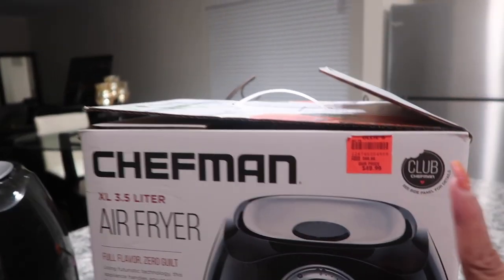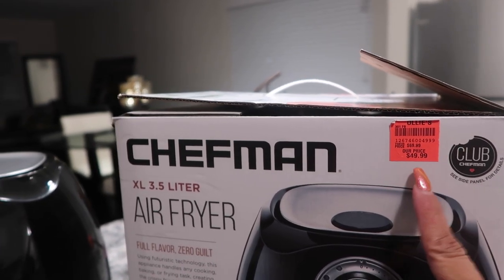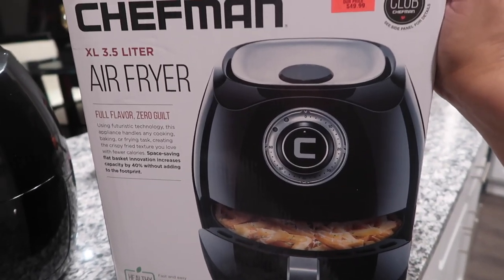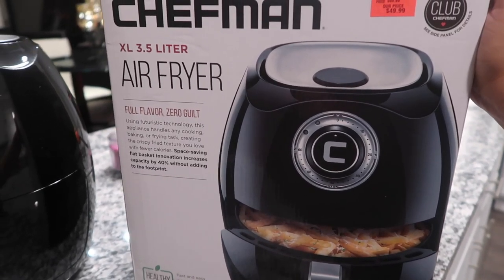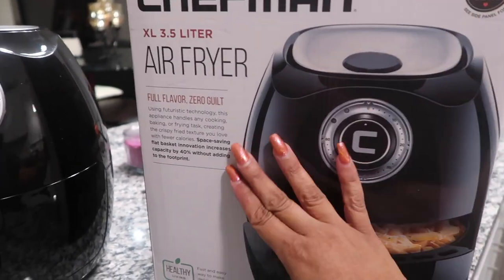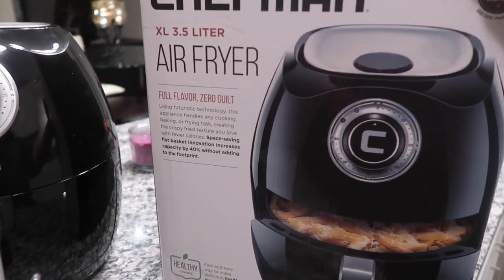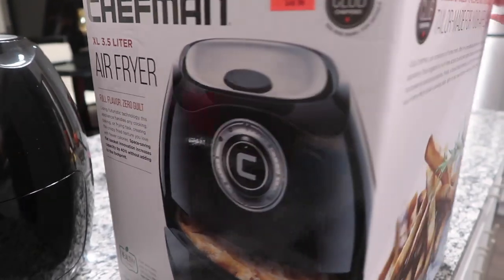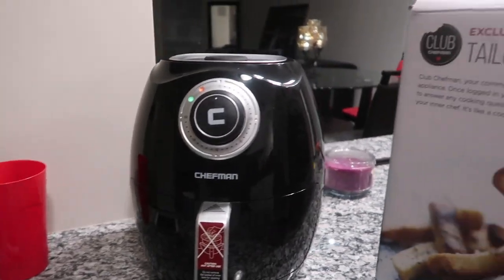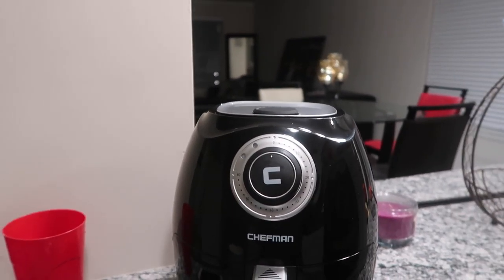I got a good deal — I think I got this at Ollie's for 50 bucks. Now if this doesn't work the way I want, I'll try the one seen on TV which they've got at Walmart I think. But this is the Chefman air fryer. They say 'full flavor, zero guilt' — supposed to be with no oil. I've got it preheating right now and I'm ready to put the chicken in the bowl.